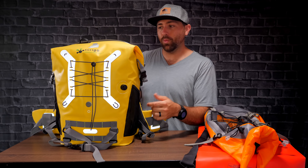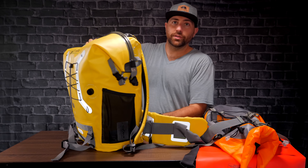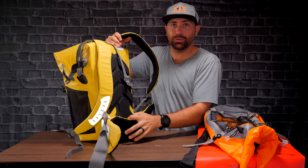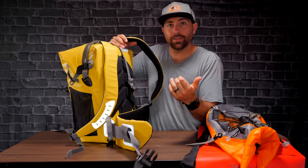On the sides, you've got water bottle holders. If you've seen previous videos, that's one thing I always criticize camera backpacks for — not having water bottle holders. This one has one on either side, which is awesome, because you're gonna want water if you're out doing adventurous things.